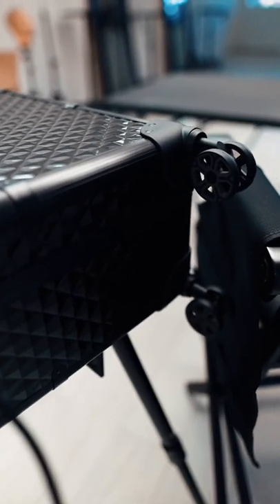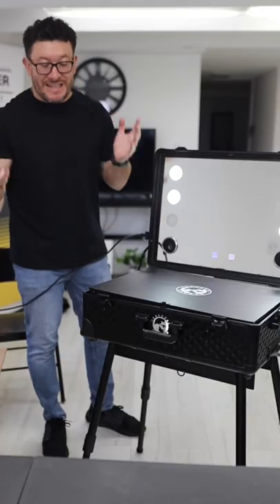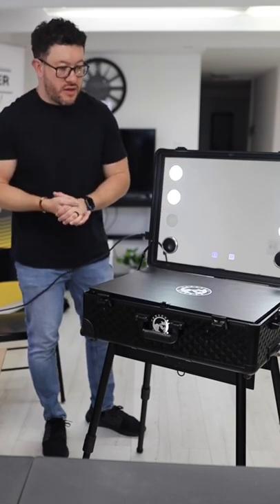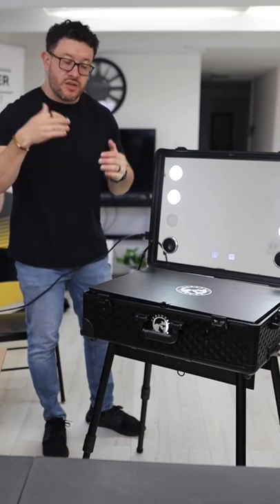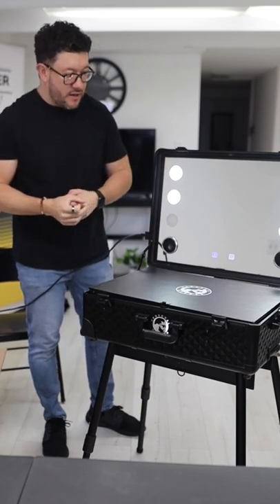So if you guys need this — and I know you guys need it — I'm going to leave the link for my brother Jonathan. I want to thank him so much for sending me this. Just go ahead and follow him and get your mobile station.